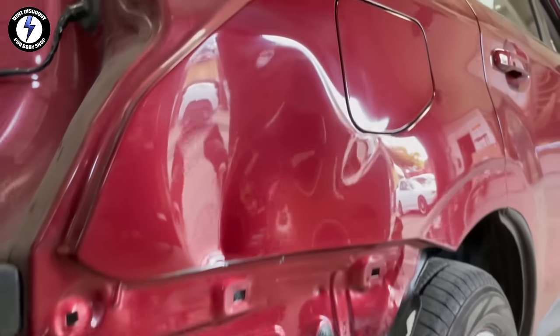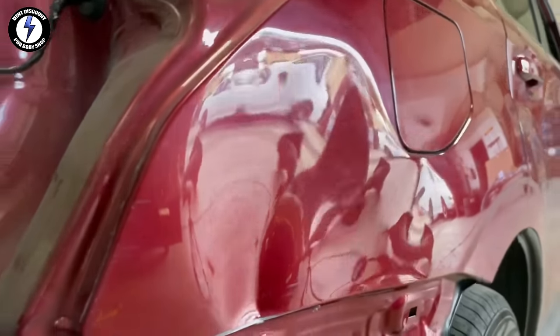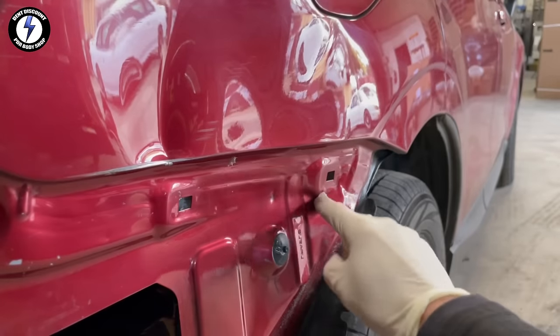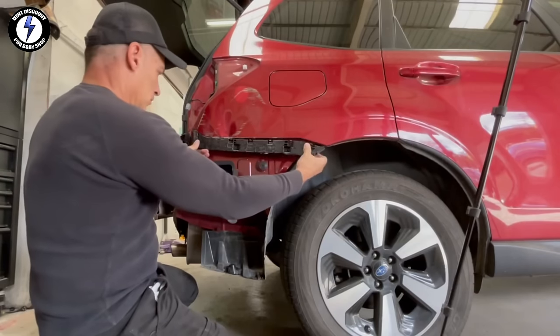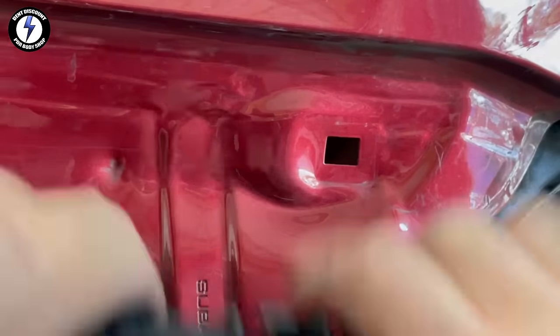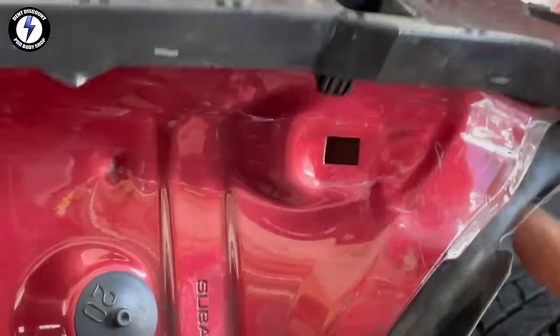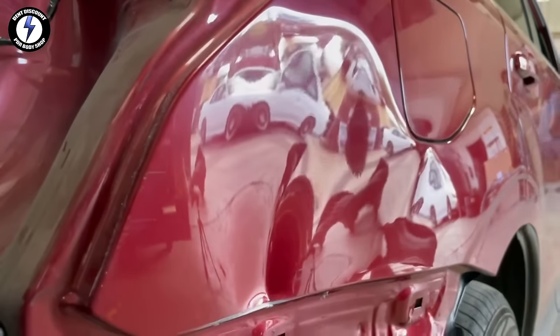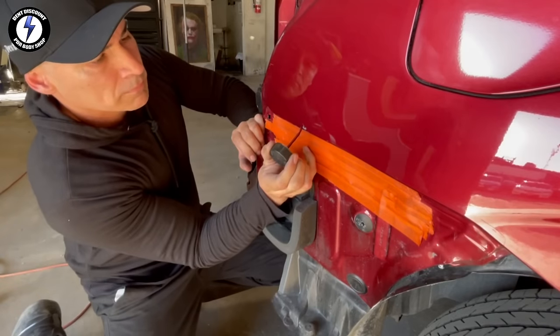Auto body shops in Silicon Valley would need this vehicle start to finish 5 days. I have a much easier way with a quicker turnaround. I'm going to show you how to fix this dent in one day using shortcuts — in 12 hours, I will get this large dent from looking like this to this.